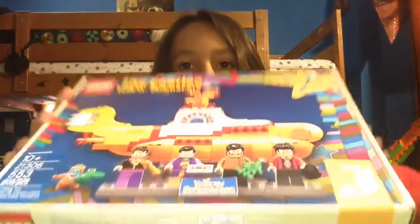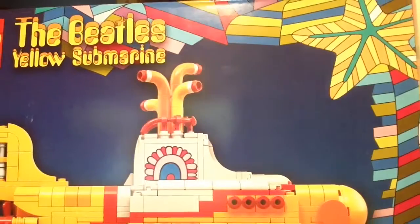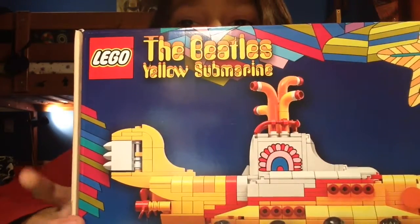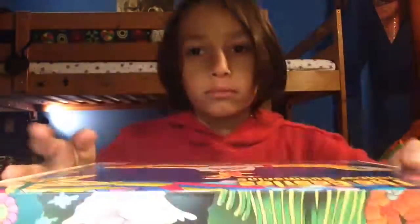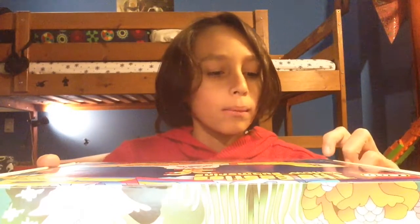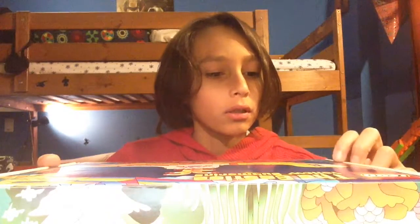Hello everyone, this is Dea Alia from Team Axolotl once again with a new Lego set. Today we're going to be unboxing the Yellow Submarine of the Beatles. This is Lego set 21306, with 553 pieces, ages 10 and up, and it's from Lego Ideas.